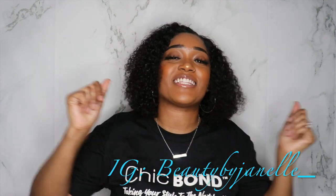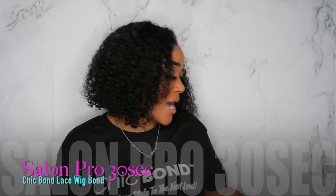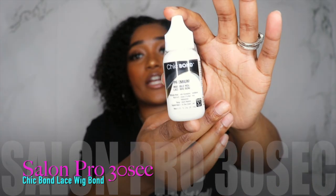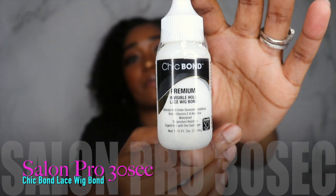Hey, what's up beauties, it's your girl Janelle and I am back with another video. Today I'm going to be reviewing my Chick Bond bonding glue — it is a lace front glue and it works extremely well.